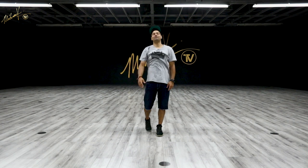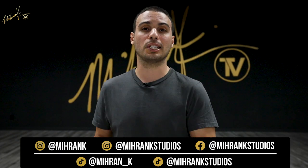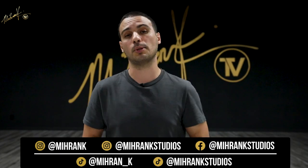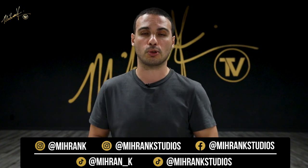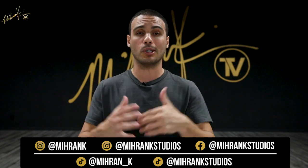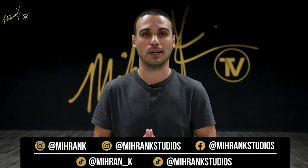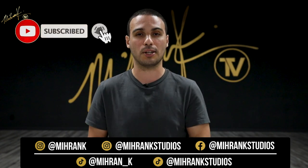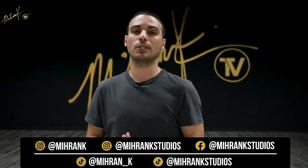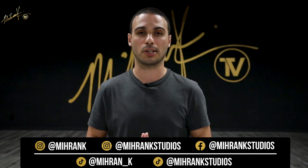Once again, it's your boy Flips — thank you guys for tuning in. Thank you MiranTV for having me. I can't wait to see you guys next week. It's your boy Flips and I'm out. Hey everybody, I hope you enjoyed learning the coffee grinder with Ivan Flips Velez. If you would like to see more breaking tutorials, I'm going to have a full playlist in the description box, so make sure to check that out, along with all of Flips' social media platforms, so don't forget to follow. Once you learn this move, film yourself, hashtag MiranTV, and we will check it out and show you some love. If you've been visiting this channel and you still have not subscribed, make sure to subscribe — hit that bell to get notified every single time we release a new video. Also leave your comments in the comment box, let us know what you thought of this tutorial and what else you would like to learn on this channel. I'll see you guys on the next one.